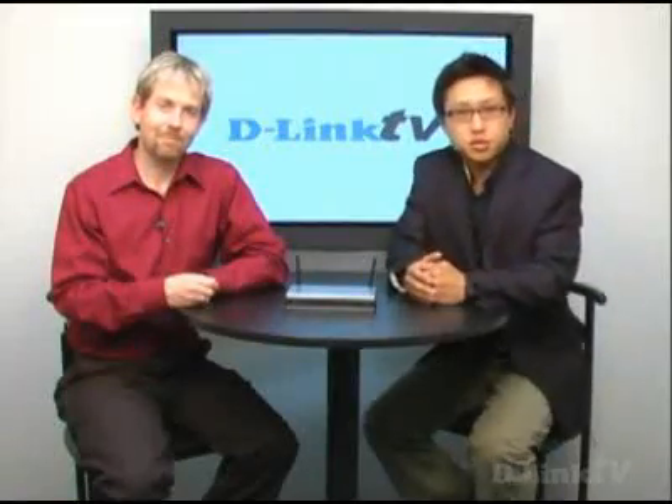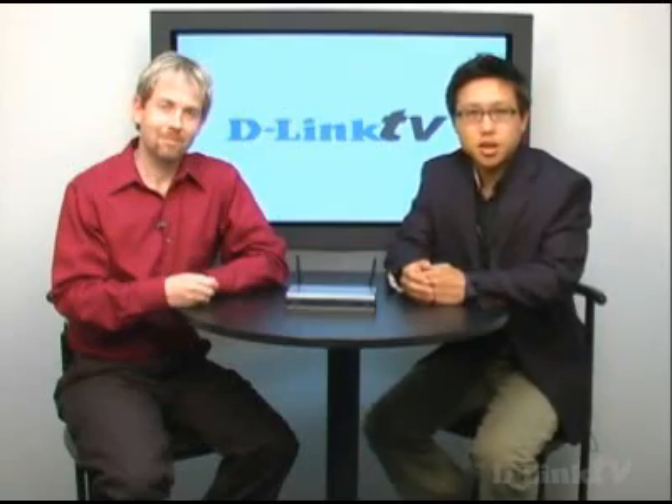Hi and welcome to another episode of D-Link TV. I'm Himok and today Mike is going to explain to us how you can improve your wireless range either for your home or your office. So, Mike, what can someone do if they're having trouble with their reception, getting to their bedrooms or whatnot from your access point?